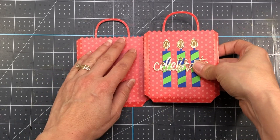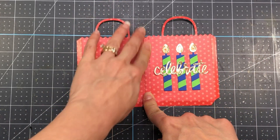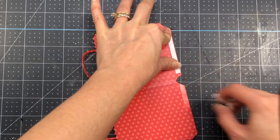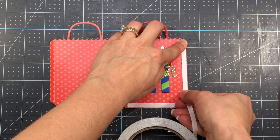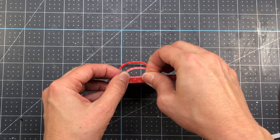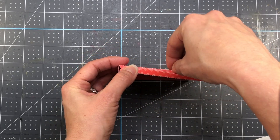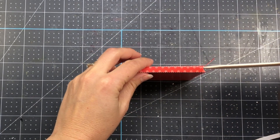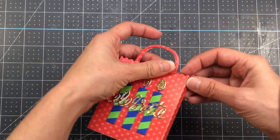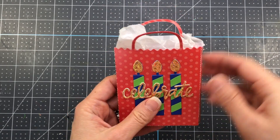I put glue or double-sided tape on the top flap and then add the other bag's flap right over top, pressing that down really well. I repeat the process for the bottom flaps and the other side flaps, using quarter-inch tape — removing the backing, folding up the bottom flap, then folding over the side flap and pressing down. You can use a bone folder inside the bag to give it some stability while pressing the flaps together. I then added tissue paper and a gift card to the inside.